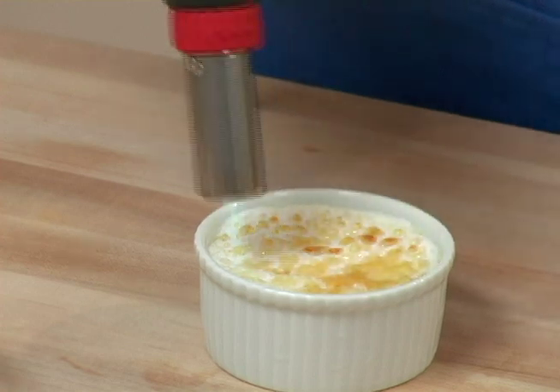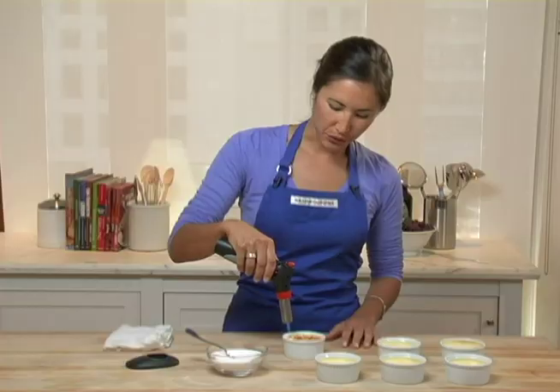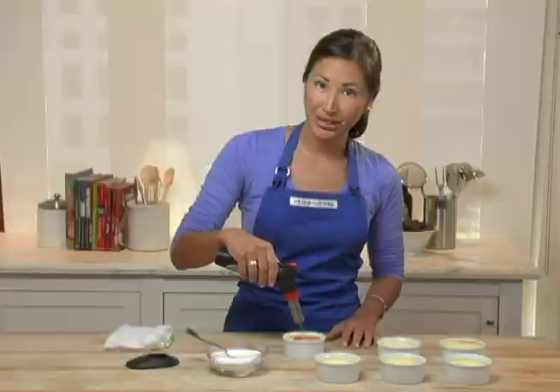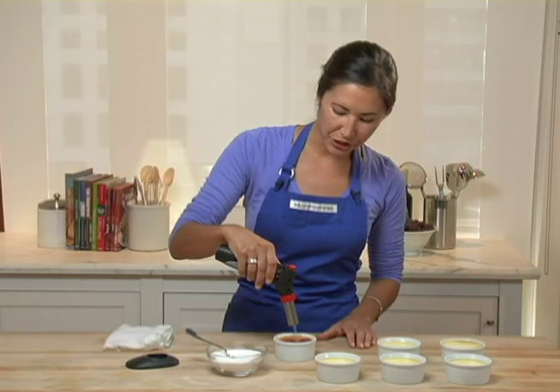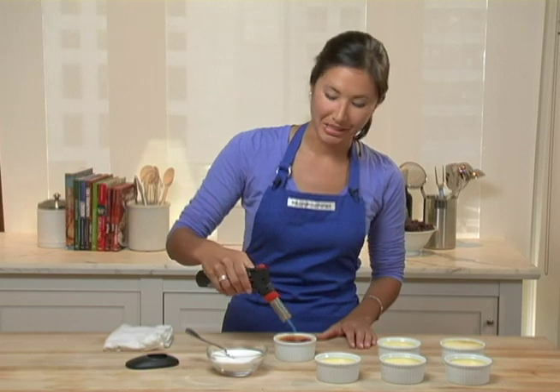This little torch is also refillable using butane fuel. These kitchen torches are really excellent for making creme brulees, but also any type of meringue pie. And be careful — once the sugar does start to turn brown, it can caramelize very quickly.